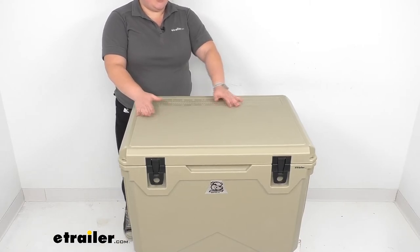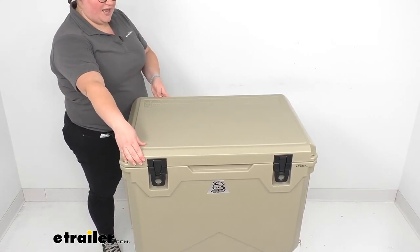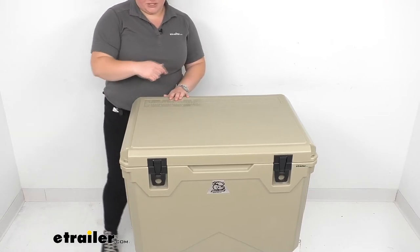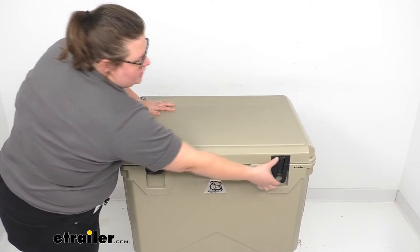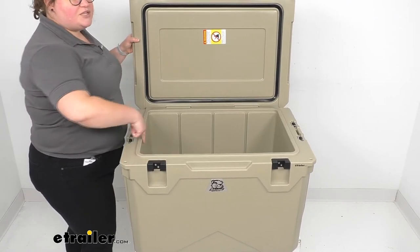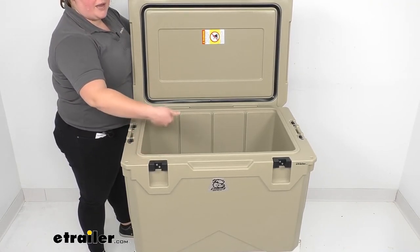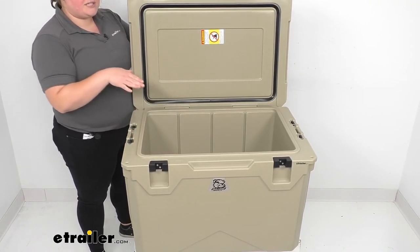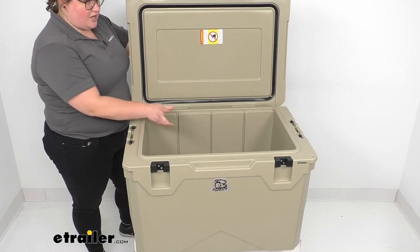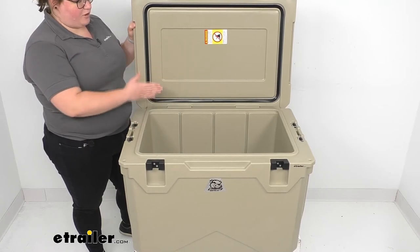As far as dimensions, the outer edge to outer edge it'll be 31 and an eighth inches long, 21 and a half inches wide, and then 21 inches tall. On the interior, the dimensions are 25 and an eighth inches long by 15 and 3 eighths inches wide and then 16 and 3 eighths inches tall. It does have a bit of a taper, so it's a little bigger at the top than at the bottom — those dimensions will shrink a little as you go further in, so it's not perfectly square all the way around.